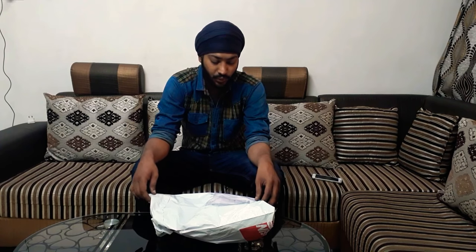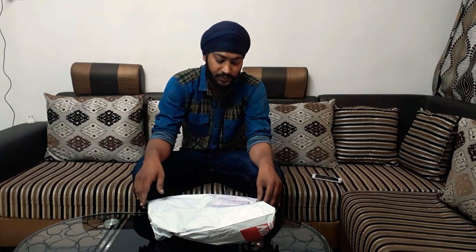This product is a stand to hold a camera, a GoPro, or just a mobile phone. That's what they said on their website. I ordered this from Amazon, so let's unbox and see.